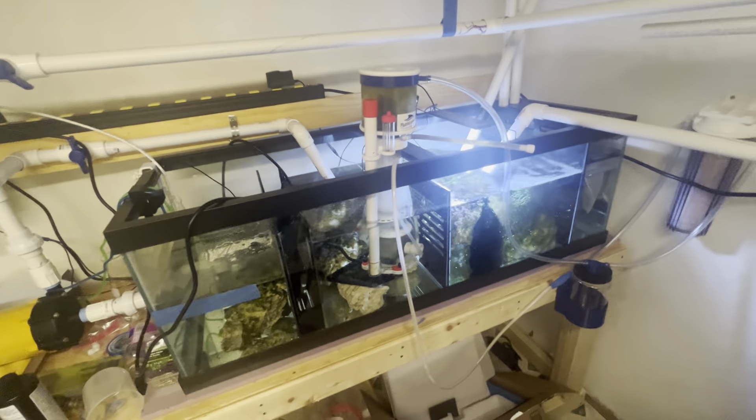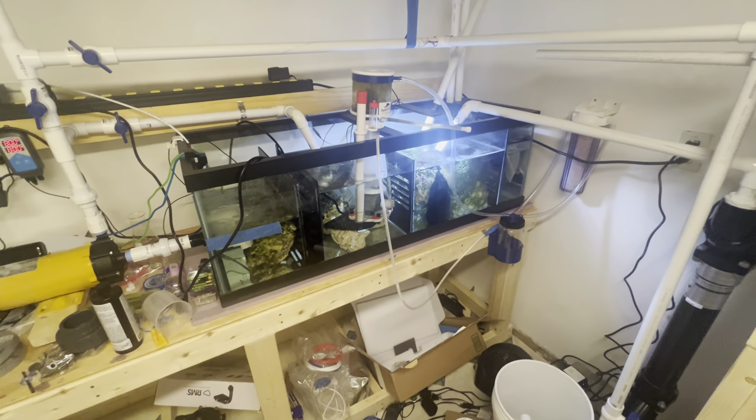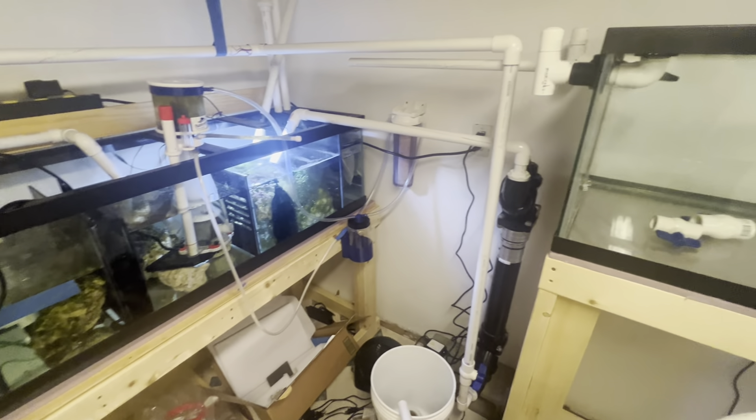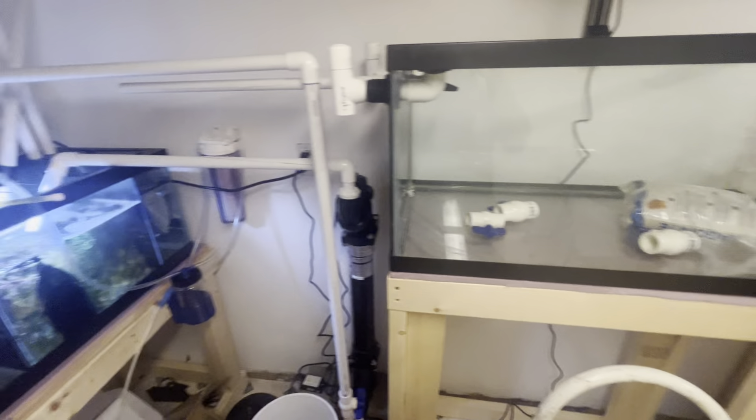I know I haven't posted in a while and I wanted to kind of give you an idea of what's going on. I will show you the tanks upstairs, just not right now — lights are off. This will progress into a frag tank and you guys will see it.